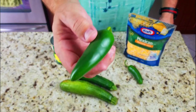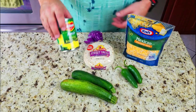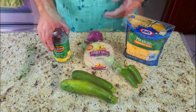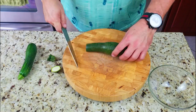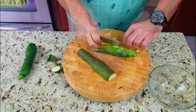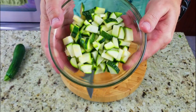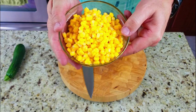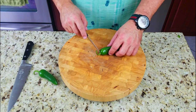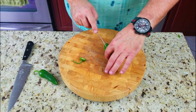For our mini quesadillas we've got some zucchini, some jalapeño, and some corn - nothing fancy here, whole kernel corn in the can. We're just going to chop up the zucchinis, dice them up nice and small. Real simple. The corn is already done, just stick it in a bowl.